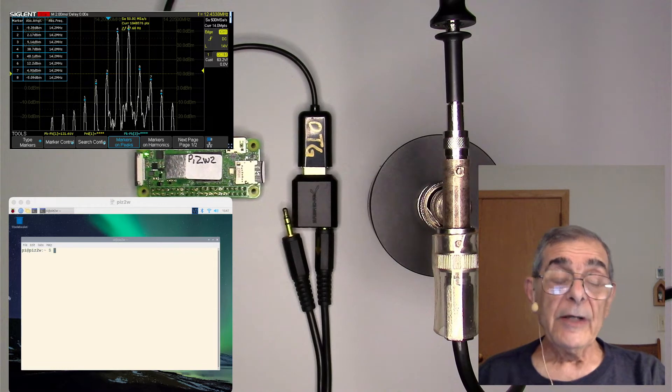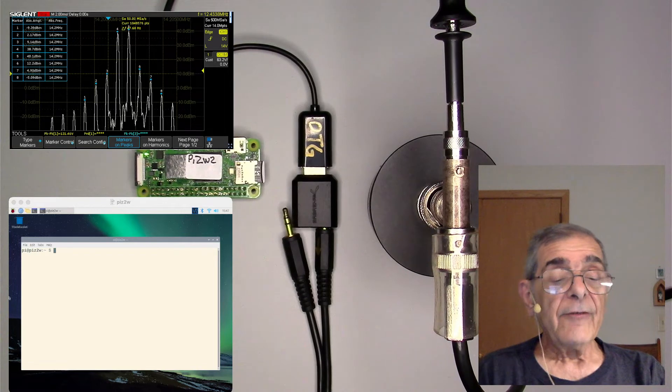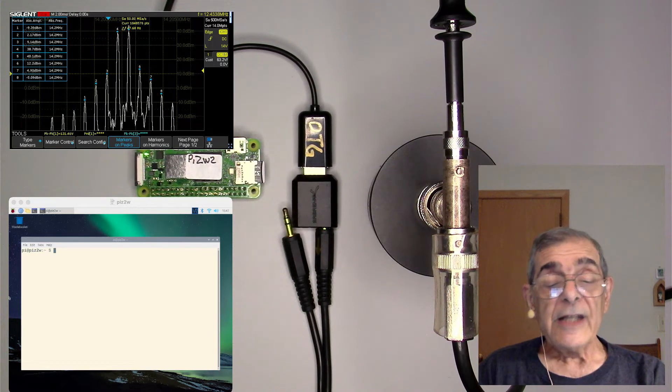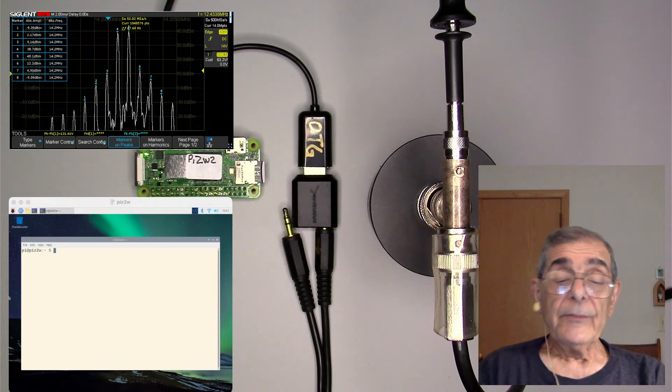I'll be testing an ICOM 7300 on 20 meters. There are several lab test reports out there for this radio, so we can compare our results to them. I've put a link to one in the video description. The one I picked used 700 and 1500 Hz for the test tones, so we'll use those too. The exact frequencies aren't critical, but it's best to use non-integer-related tones so audio harmonics don't confuse things.